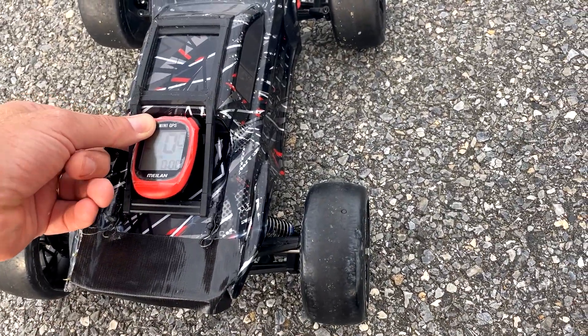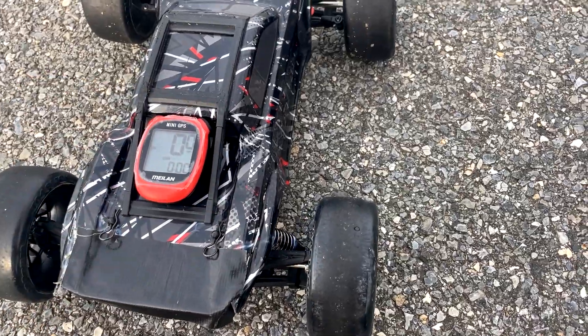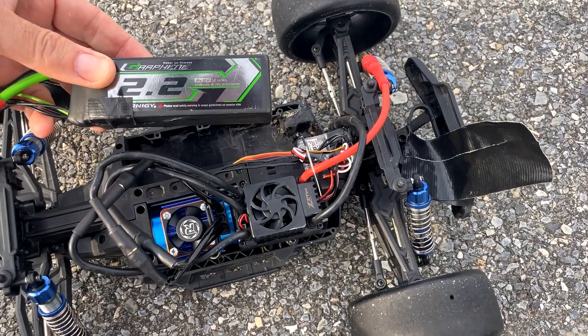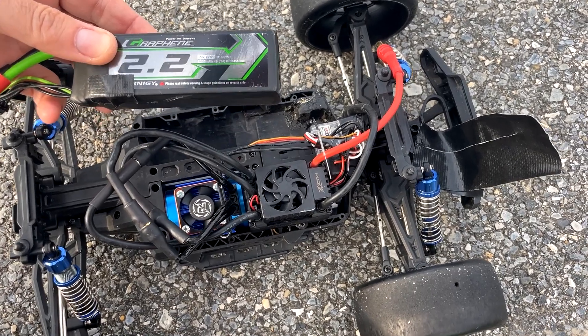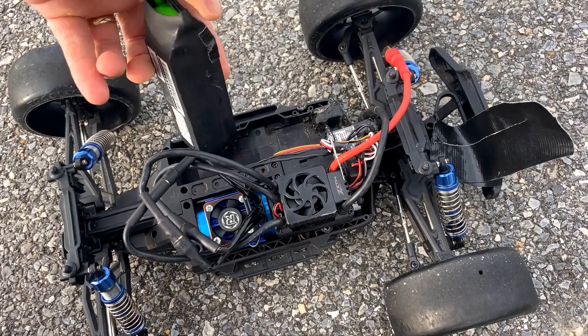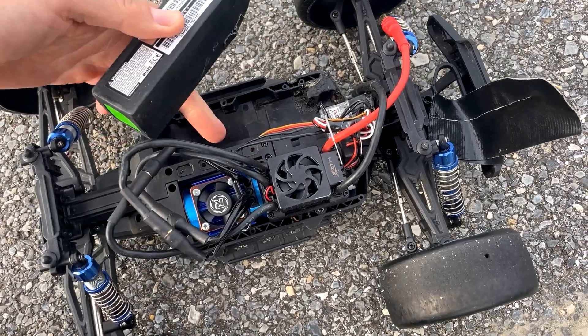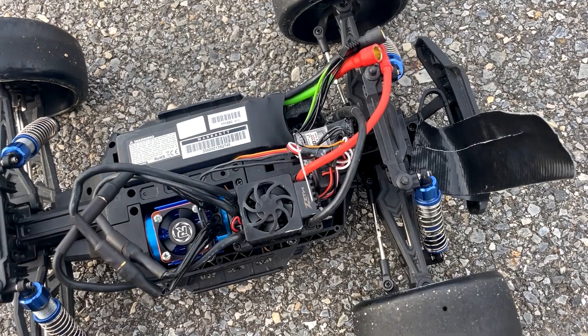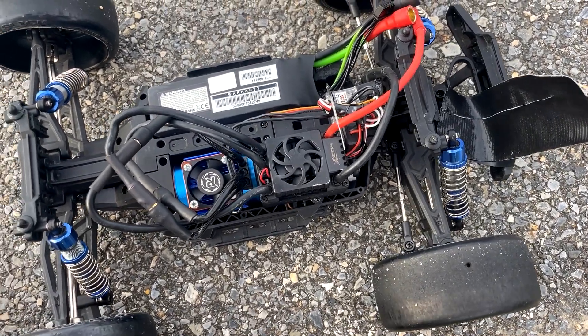It probably only hit 64, maybe 65 on 4S. Next up is the Turnigy Panther 4S 2200 milliamp hour — this thing's an absolute screamer. Let's see what kind of speeds we can get today with this setup. I forgot that I broke my battery strap last time out here, so I don't have a good way to tie this battery down. I'm going to put a little tape on it and hope for the best.